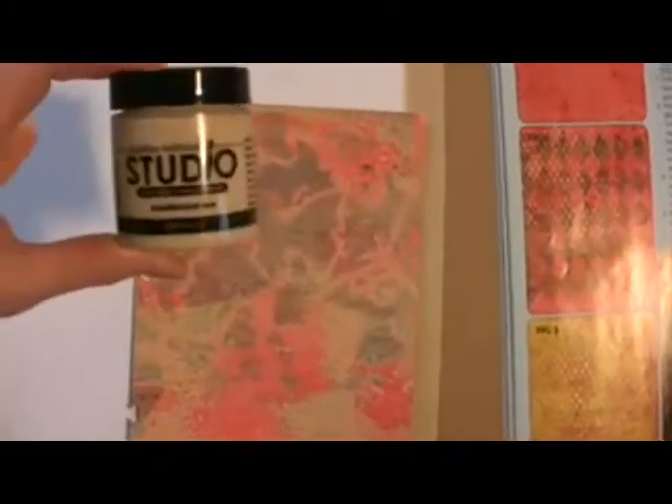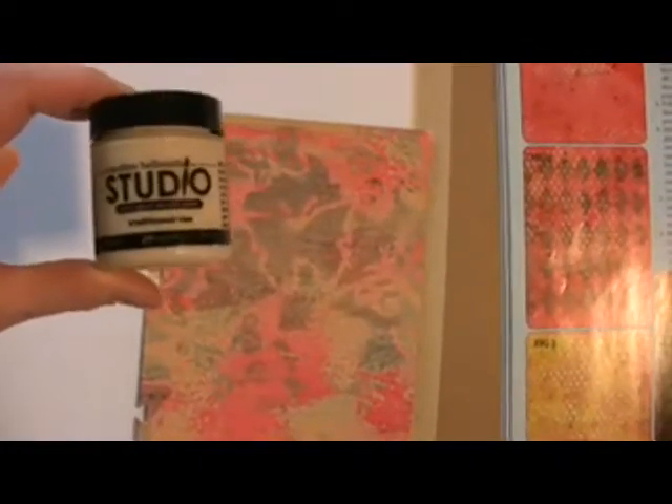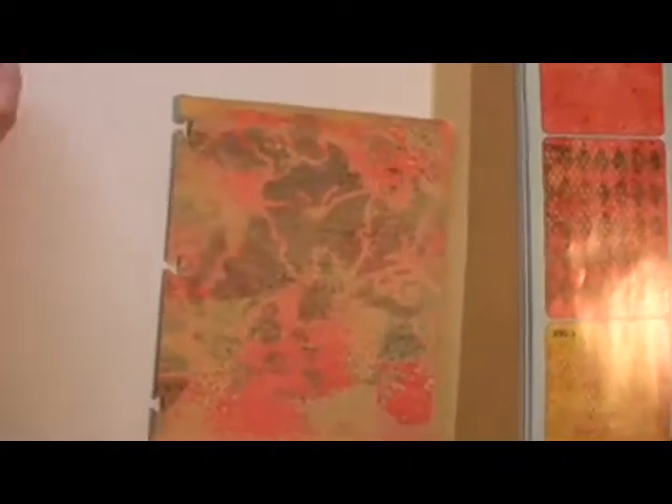She used bubble wrap on her paper, but I don't have a piece of bubble wrap so we'll use some tin foil. I'm going to use Claudine Helmuth Studio traditional tan first of all. I'm going to paint my tin foil.